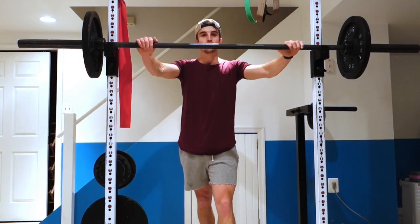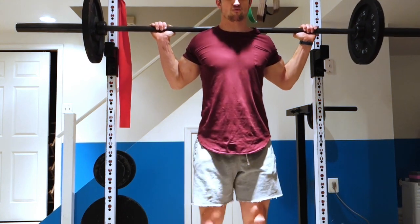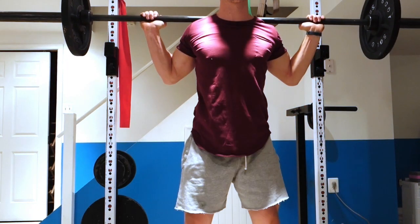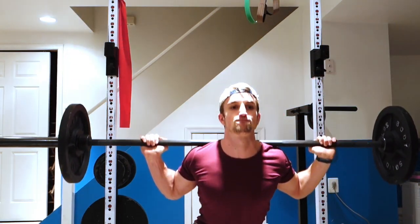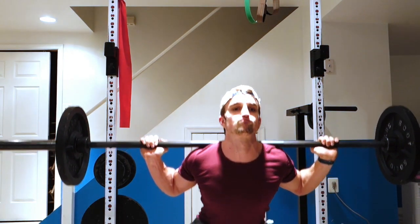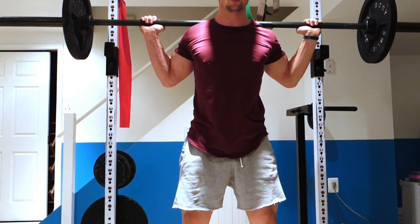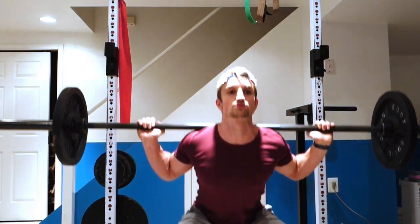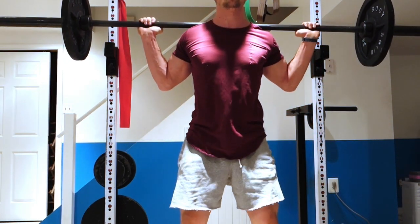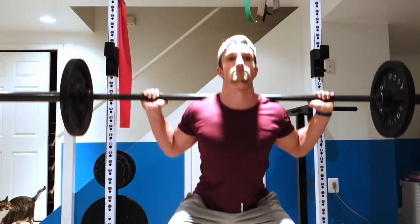Hey everyone, welcome to my channel. What I'm going to try to start doing is filming some of my workout routines so you guys can get some ideas either for your own exercises or see how certain workouts and exercises are performed. I hope you enjoy these videos. If you have any feedback or any type of videos you want to see, you can leave it down in the comments. But for now, I'm going to go through my leg workout routine that I started.